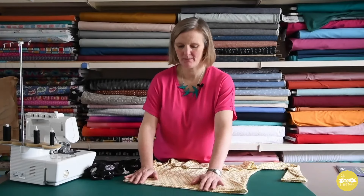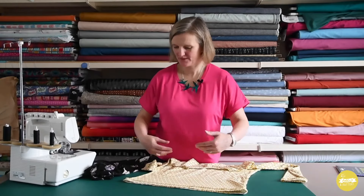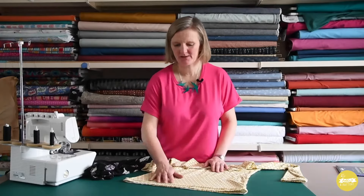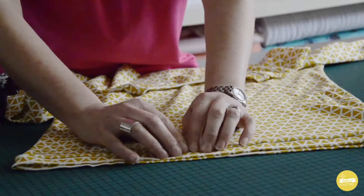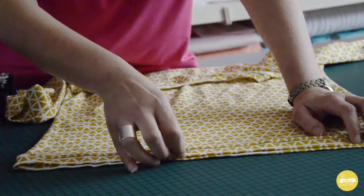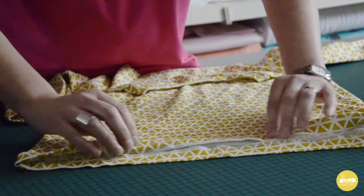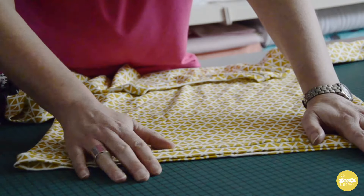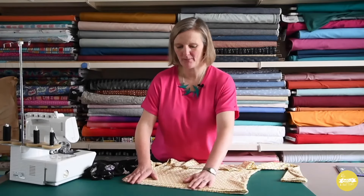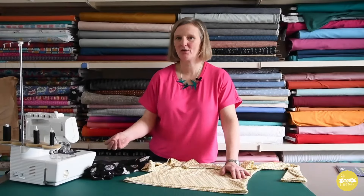Before I show you the technique, I just want to mention different weights of fabric and hem depths. This is a really nice, soft viscose jersey and it works perfectly on this. This is a slightly heavier cotton jersey. On a cotton jersey or anything around this weight, you want to go to a slightly deeper hem because if it's too narrow it can flip up and look a bit unattractive. I would probably go to 2.5 or 3 centimetres on a cotton fabric like this, but you can do a narrower hem on a viscose jersey or any soft handle jersey.